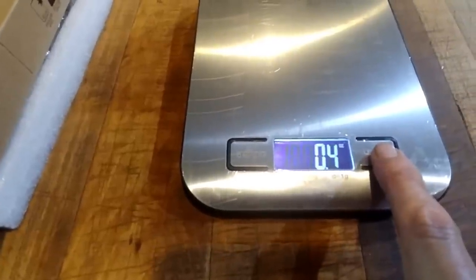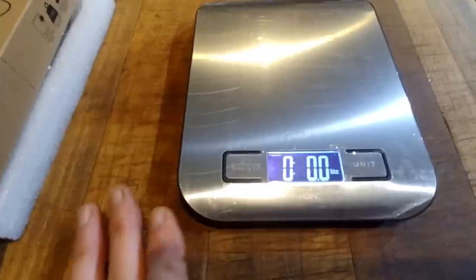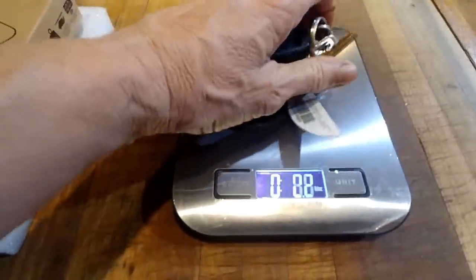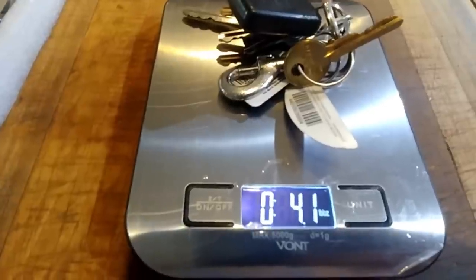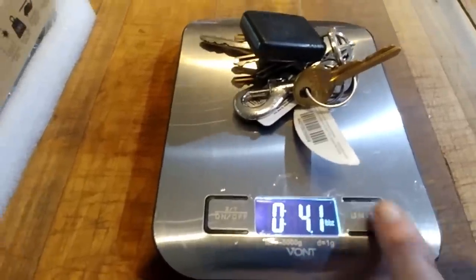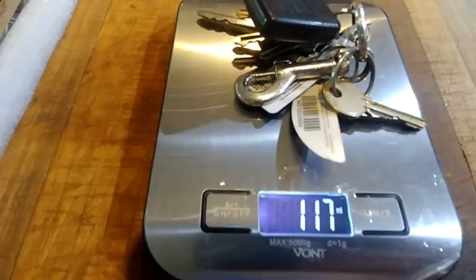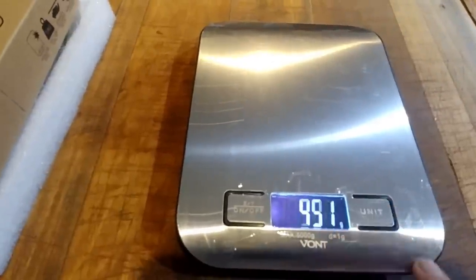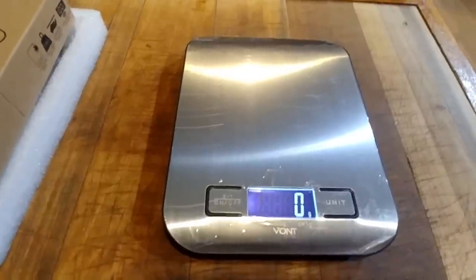Turn it on — it reads at zero, and it is showing pounds. It's going to weigh my keys. So it's reading the weight. If you wanted to change it to grams or milliliters, it works just fine — it goes back to zero and finds its zero. So it works awesome in the kitchen.